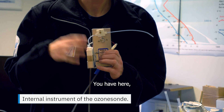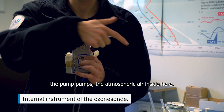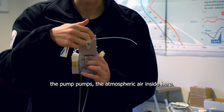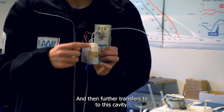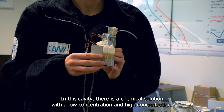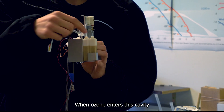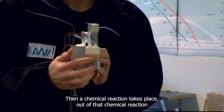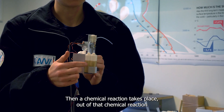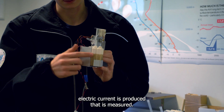You have here the inlet hose. The pump pumps the atmospheric air inside here and then further transfers it into this cavity. In this cavity, a chemical solution with a low concentration and high concentration is placed. When ozone enters this cavity, a chemical reaction takes place, and out of that chemical reaction, an electric current is produced and measured.